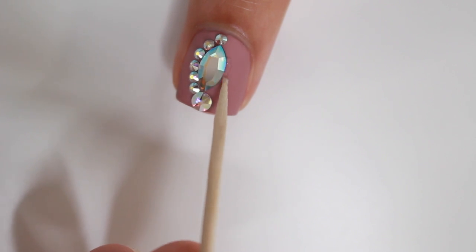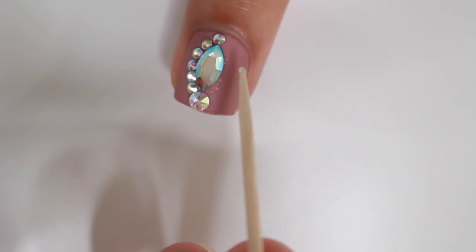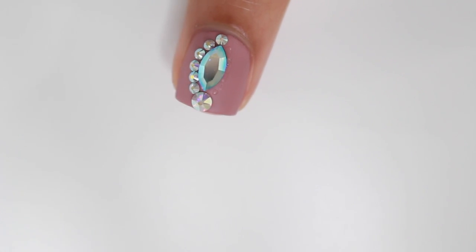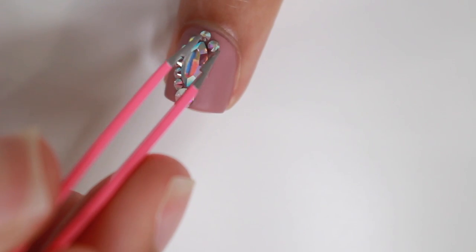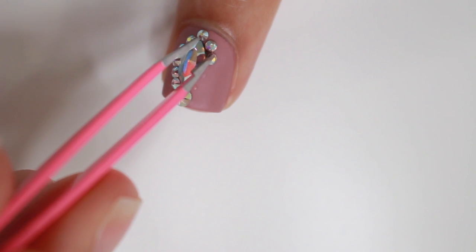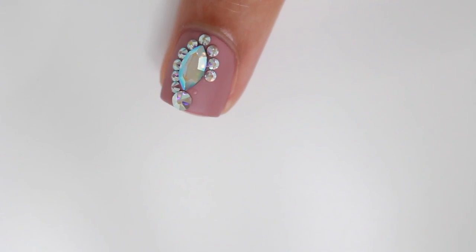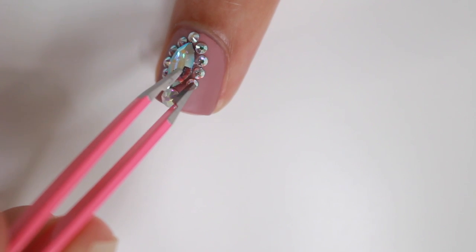If you're using nail glue, just place the gem on top of the glue and it'll be stuck on. If your top coat dries too fast, take some top coat on a toothpick and place it where you want the gems to be, like I'm doing right here. All of the gems I'm using are from Daily Charm — I'll put their website down below in the description box.